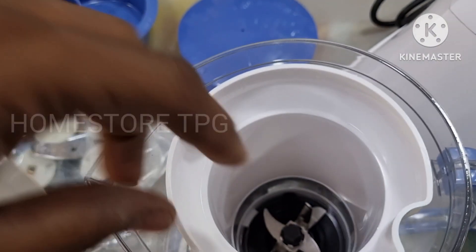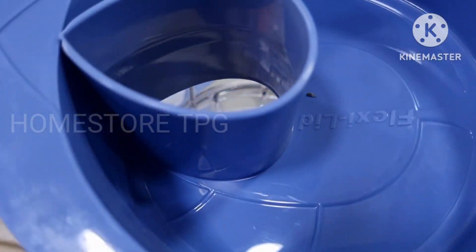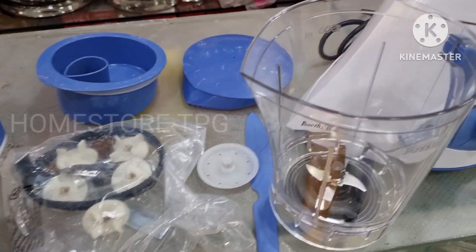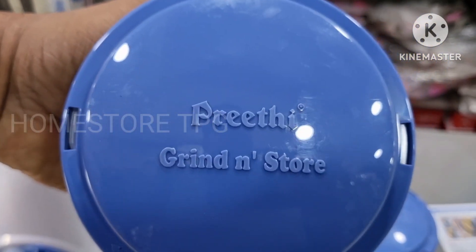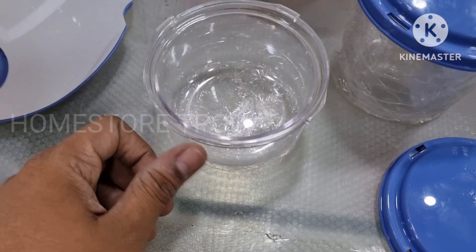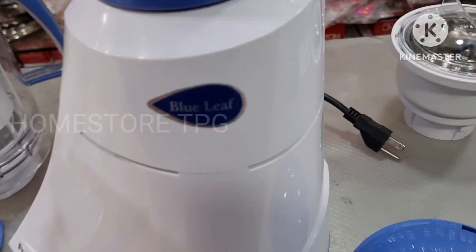Now I will place the extractor jar. The jar is very beautiful. In the back of the jar, we have storage bottles — two big bottles and small bottles, all with lids. That is a good ABS body. The jars are separated in the storage container.